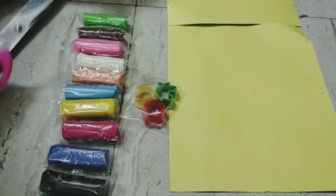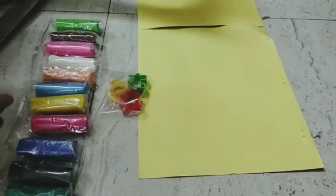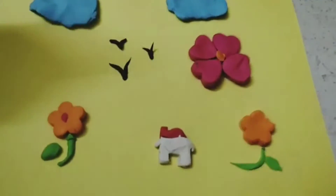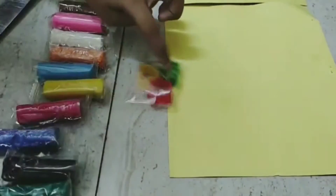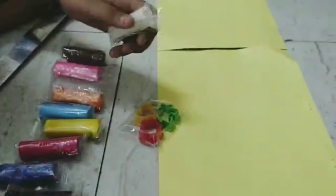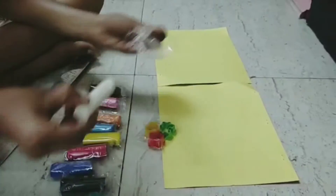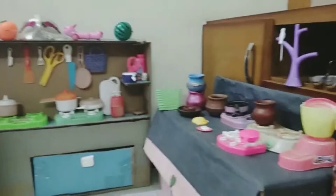Ok friends! This is very colorful. We will decorate the mold. How to create the house mold — I'll add white and red. This is cardboard.